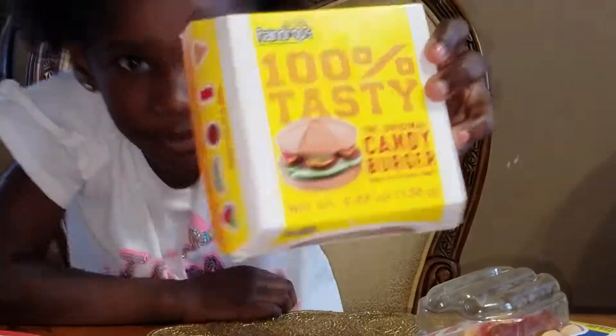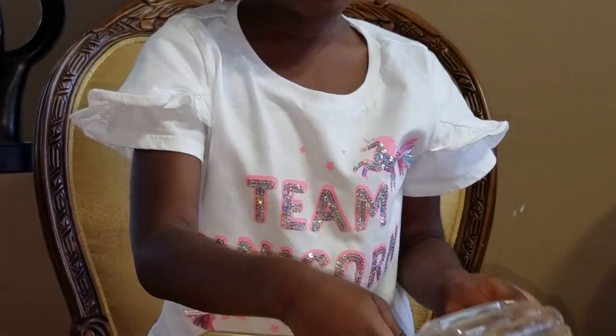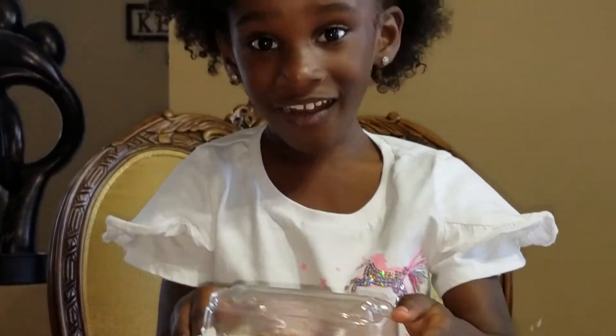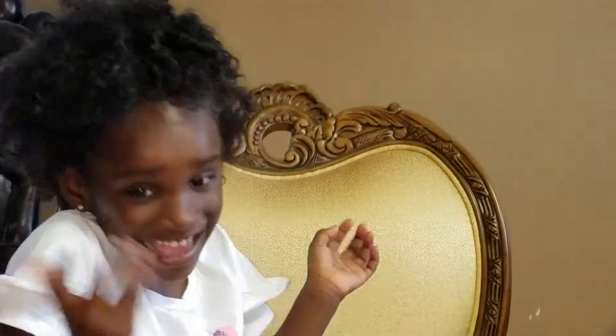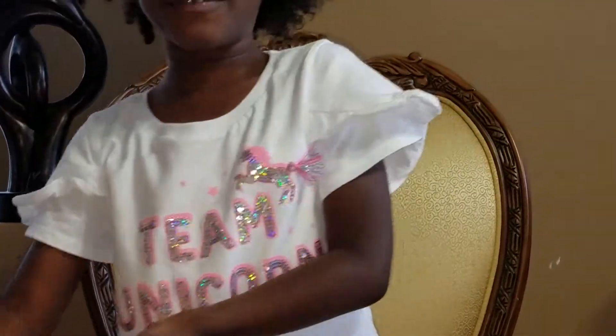They have this gummy burger, and I kind of ate the hot sauce because I couldn't wait to eat. But we also have one real food.